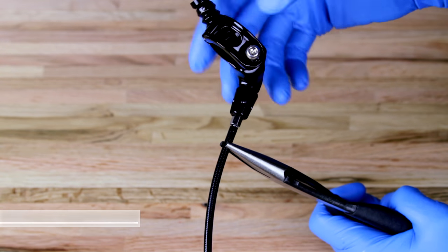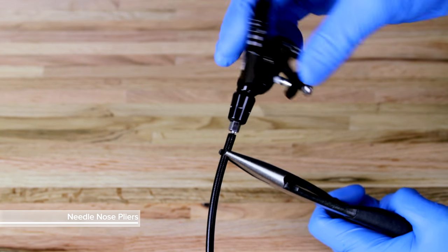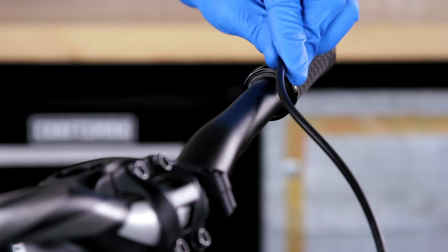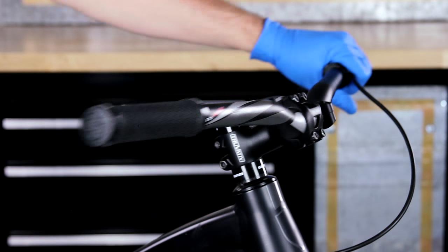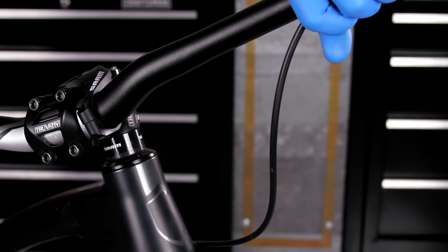Rotate the remote counter-clockwise to unthread and remove it from the original hose. With the seat post fully extended and at the desired ride height in the frame, route the hose to the handlebar remote location. Hold the hose and turn the handlebar side to side. The length of the hose should create a gentle bend in the hose and allow the handlebar to turn freely.